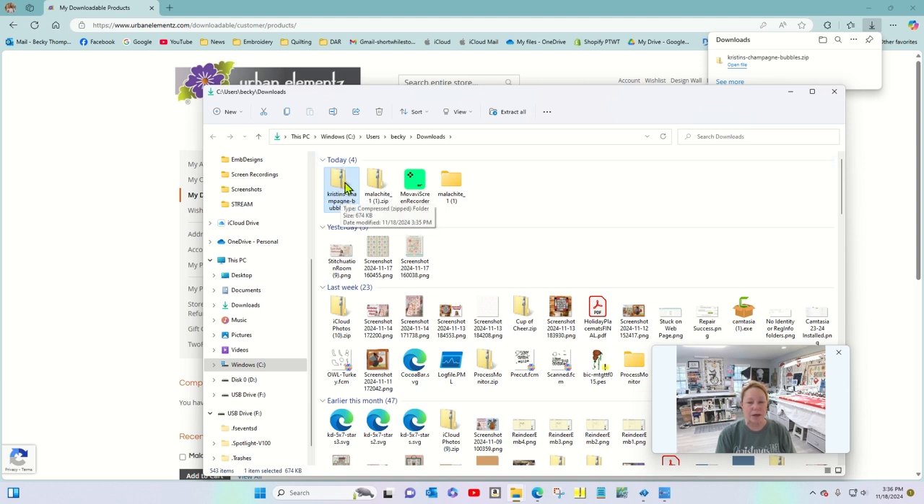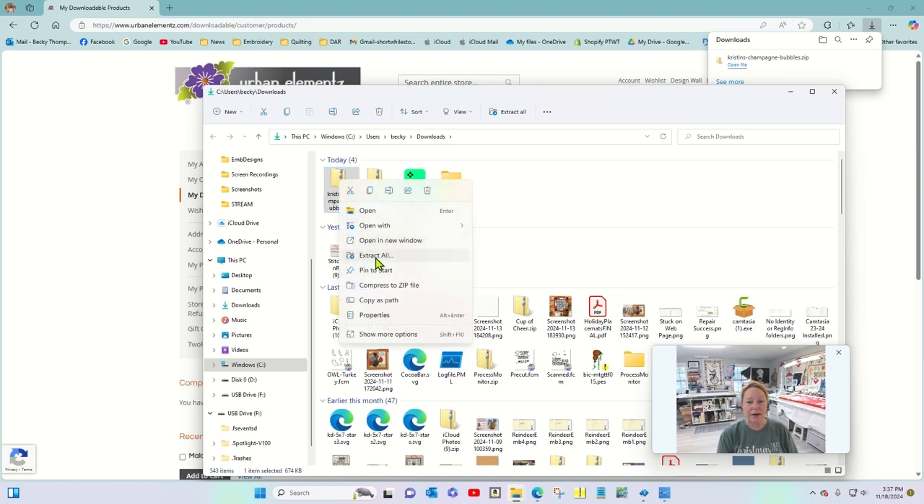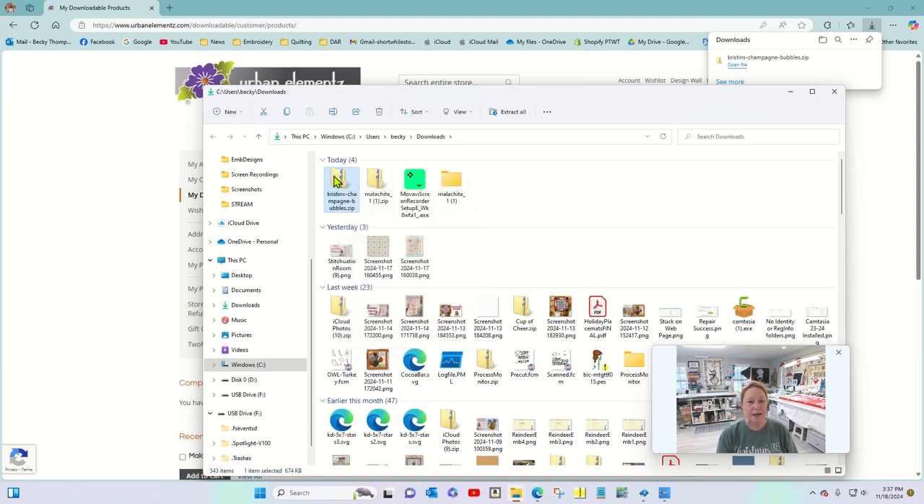Windows likes to give you lots of options on how to do anything. With the zip folder highlighted, there is a button up in the top ribbon that says 'Extract All,' so you can extract and open up that zip file. Or you can right-click on it and choose 'Extract All' there — but you have to be clicked on the zip folder.